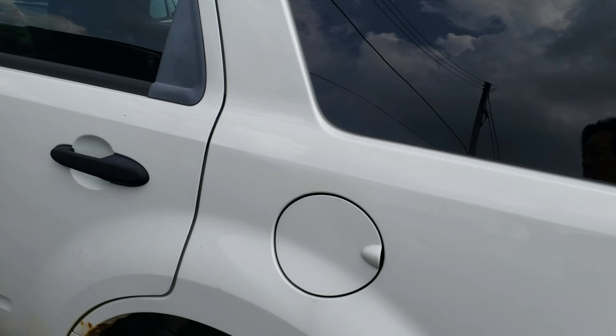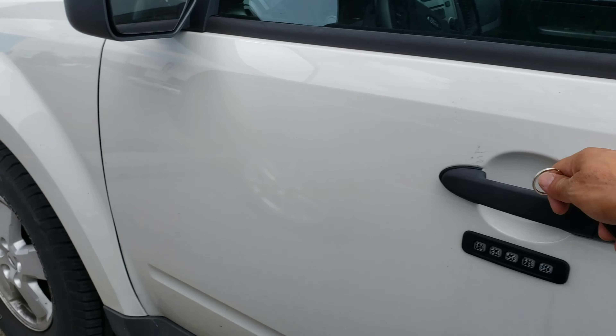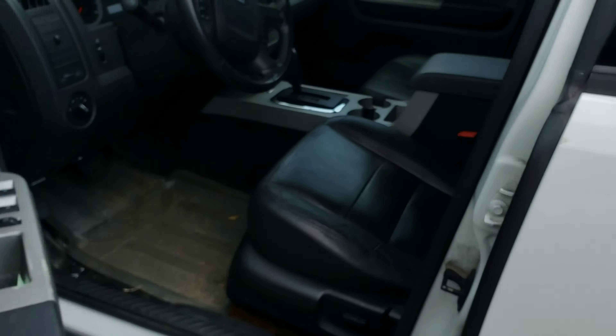Out with the old and in with the new. This 08 Ford Escape has an exhaust leak, so we're going to check this out and see how we're going to replace it. Start it up — oh yeah, you can hear it. Our problem here is this muffler's got a hole in it. Big gaping hole there. That's where all the noise is coming from.